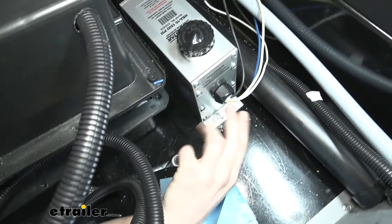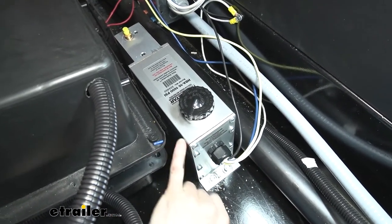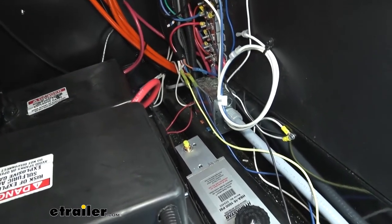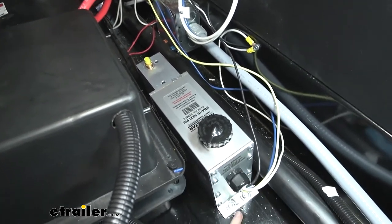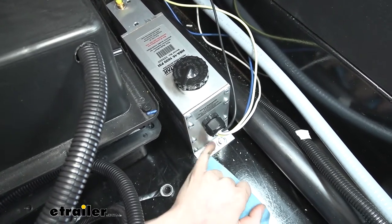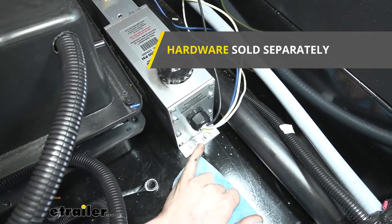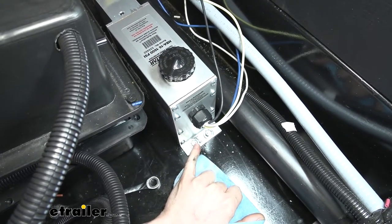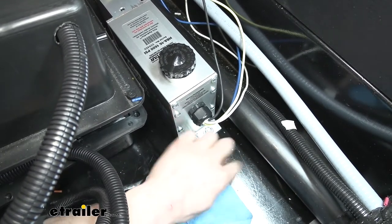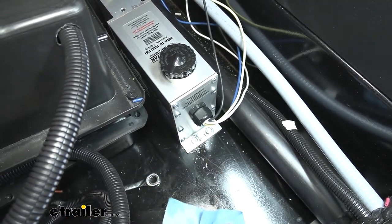We chose the orientation with the wiring towards the center of our trailer and the hydraulic line hookup towards the edge, because we're going to need to route that line out towards our brakes. We chose the position and drilled holes using a quarter-inch drill bit. You do have to provide your own hardware to attach this — I used quarter-inch hardware with washers on each side, followed by a lock washer and a nut on the bottom to clamp it to the bottom panel. There are a total of four bolts, two on each side.